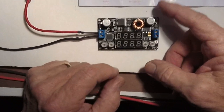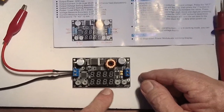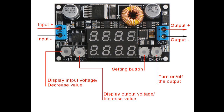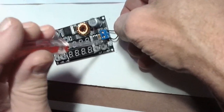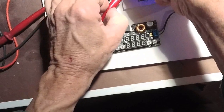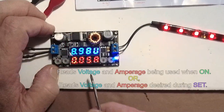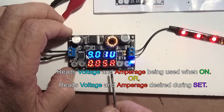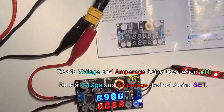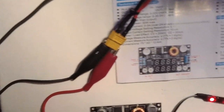I'm going to go ahead and apply the power the first time. This is the input side, this is just the input voltage, the output voltage, and this will turn it on and off. Power it up, see what happens. We're drawing about 0.5 amp here, and the voltage out is 8.99 to 9.1.